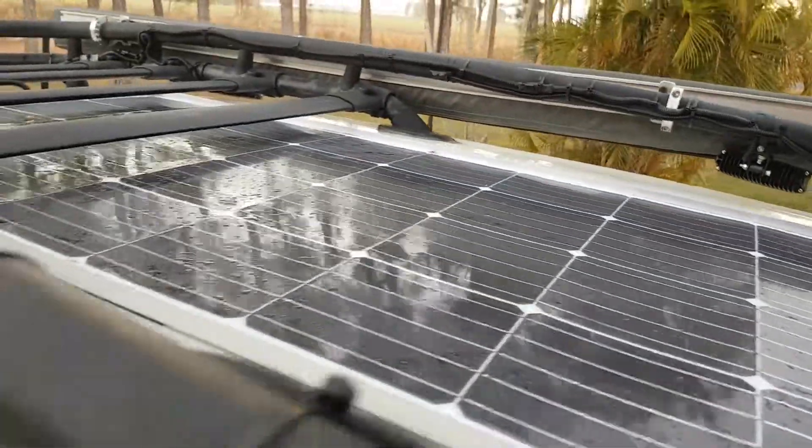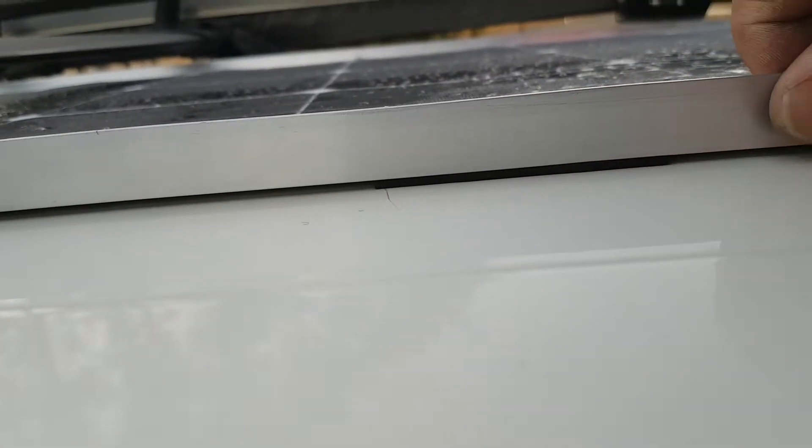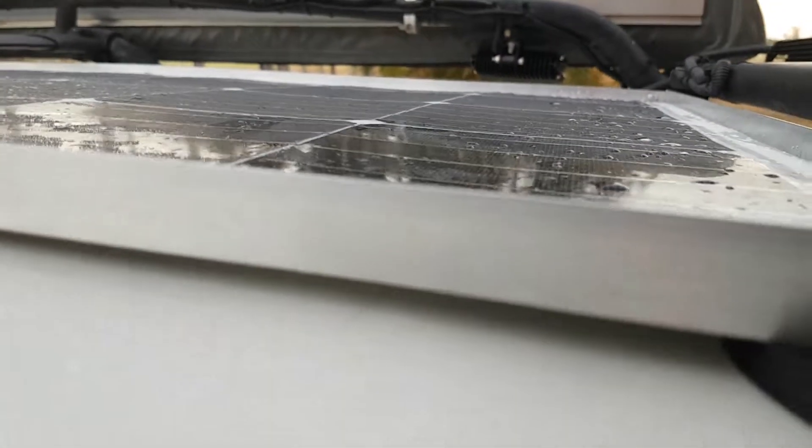The only other issue I had here was a touching alley. So I just put in a bit of a rubber strip and glued it to the alley strip. And it sits nicely off the roof here, all the way around.